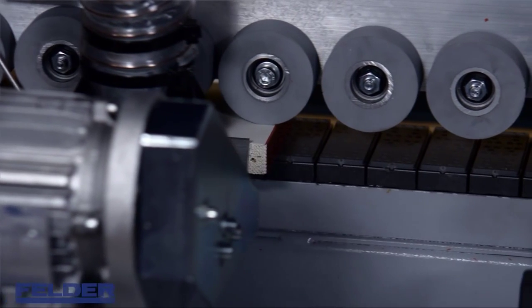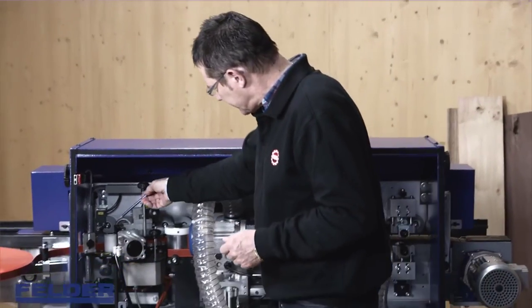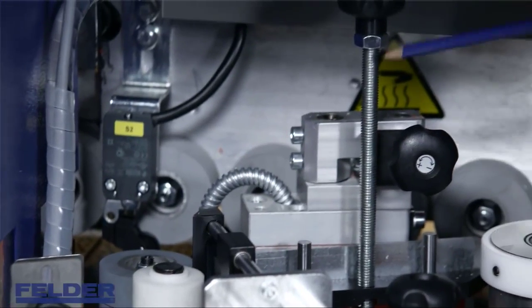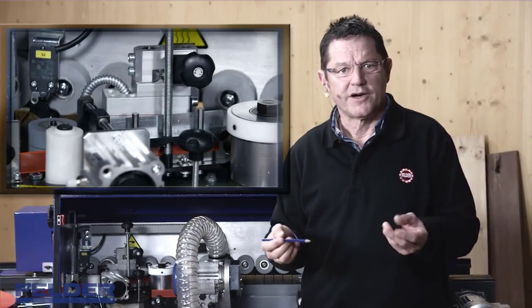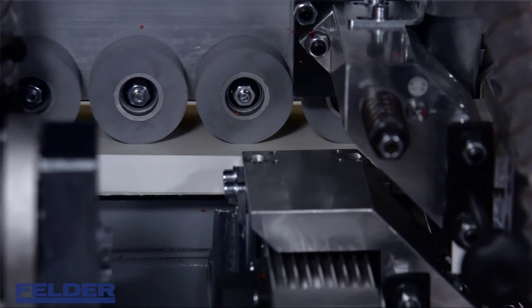If the edge seems too short on the infeed side, it was either the wrong start position at the guillotine, or the pressure of the top guiding was too strong. However, if the pressure is too low — meaning there is too much play between the edge and the guiding — this will be the consequence.